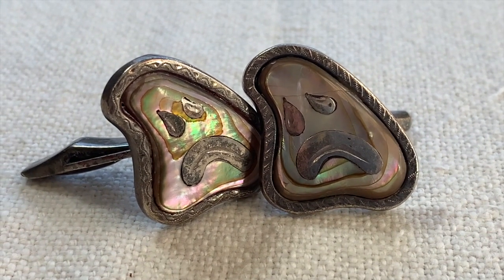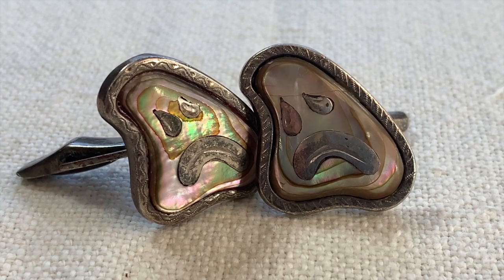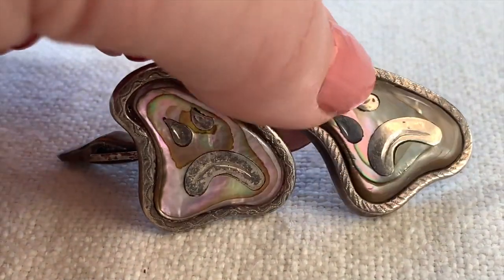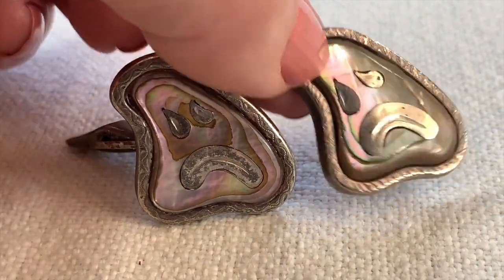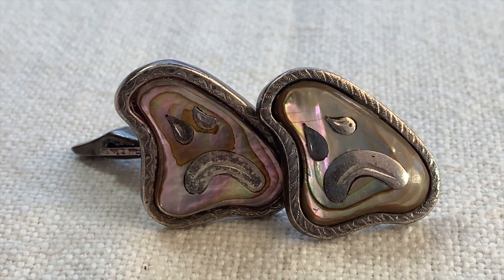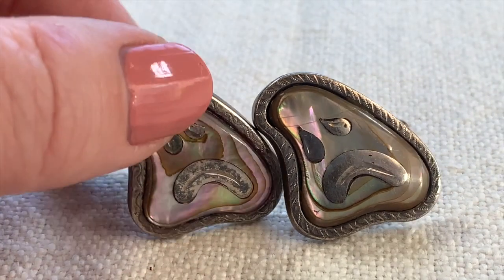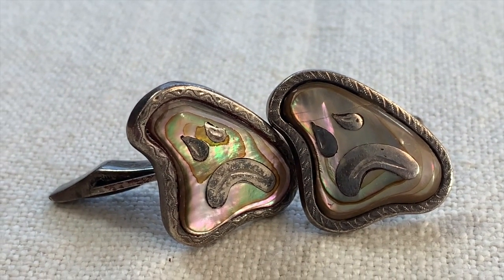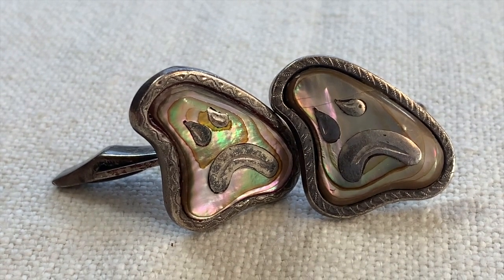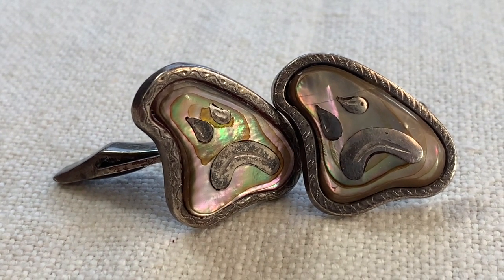Thank you so much for coming to part three of my jewelry haul video. I have so many more pieces — I think I have a total of 500 pieces or something like that. Please keep your eyes open and come back for more videos. Look for my stick pin collection video, and I'm also going to be doing a video on hands. Please hit the subscribe button, it would really help me out. Hit the thumbs up, leave me a comment, and we hope to see you soon. Thank you so much again for coming — take care.